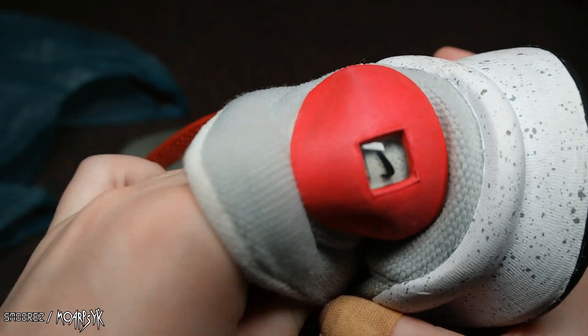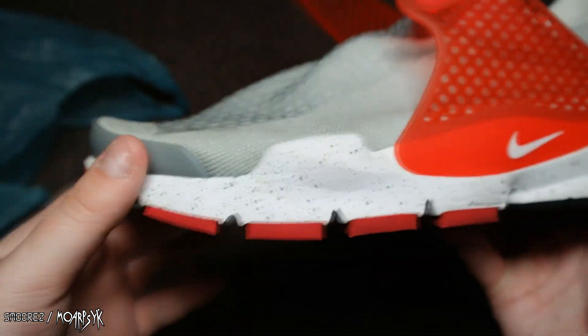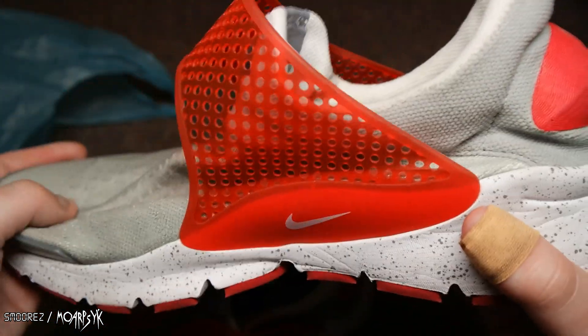The insole has Nike ID written on it. You can't remove it — it is glued down — but it's got this paint speckled effect going around the mids and all that sort of stuff. It looks quite nice. And same goes for the other shoe as well — pretty much the exact same thing.